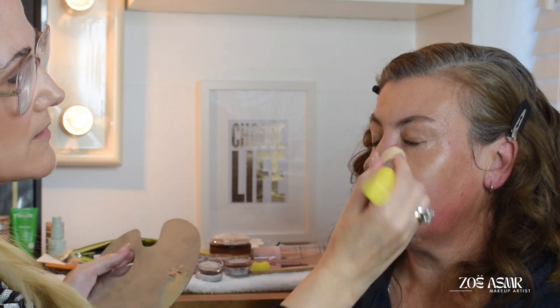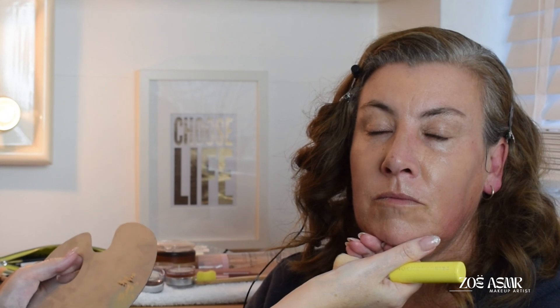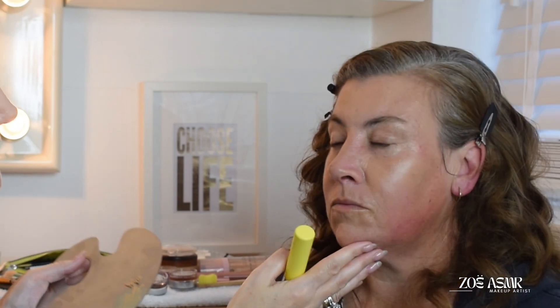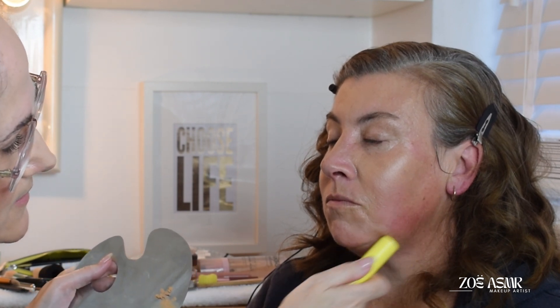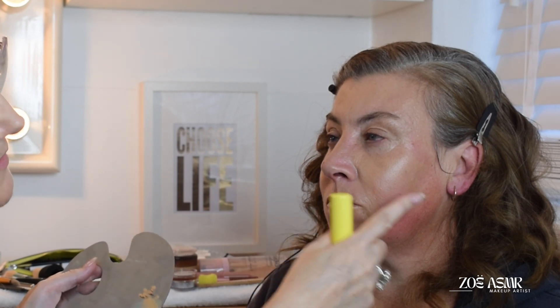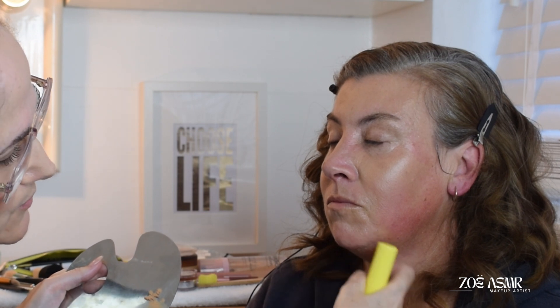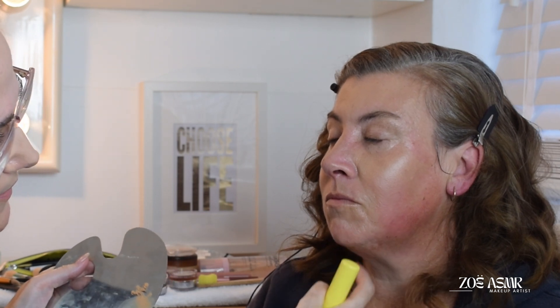You can see already the difference that it's making. And what's really important as well is obviously to take it down to the neck area. If you've got the right colour foundation, then you shouldn't have too much of an issue here. Sometimes if there is a bit of discolouration on the neck area, I will take it down on the neck.